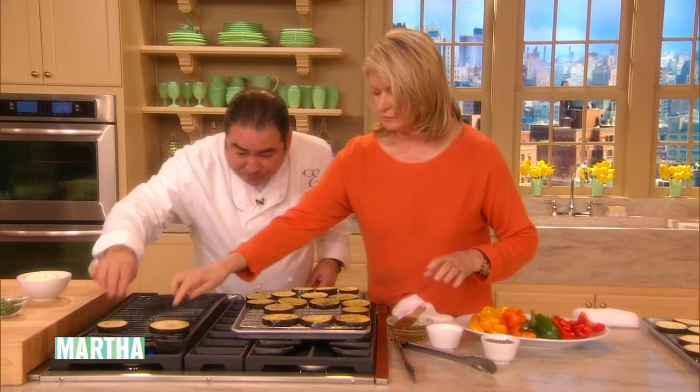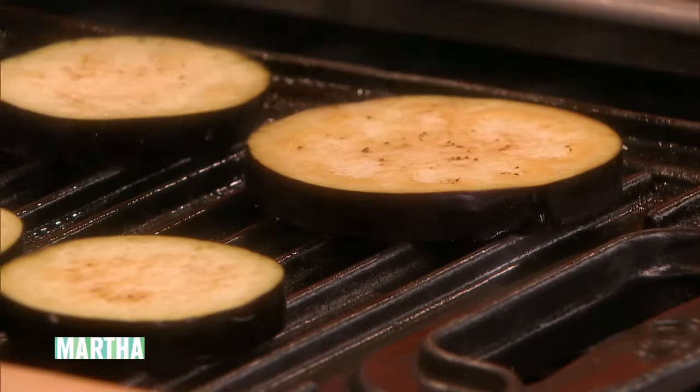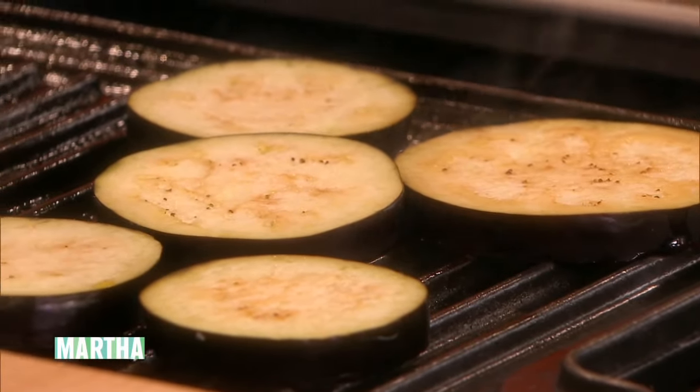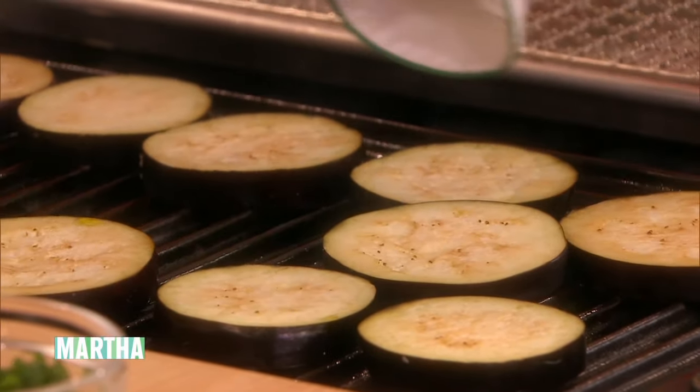We're going to salt and pepper it again before we put it on the grill. Now we're going to put these on. Basically, there is nothing like this — it's sort of a steak, a steak of vegetables. Meaty. This could also be a mushroom cap, a giant portobello mushroom.